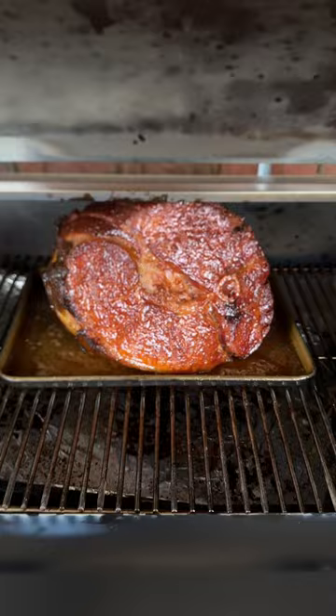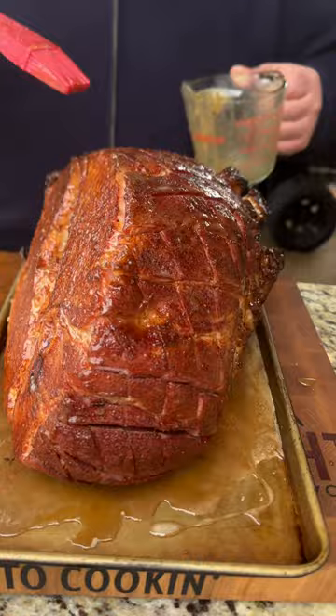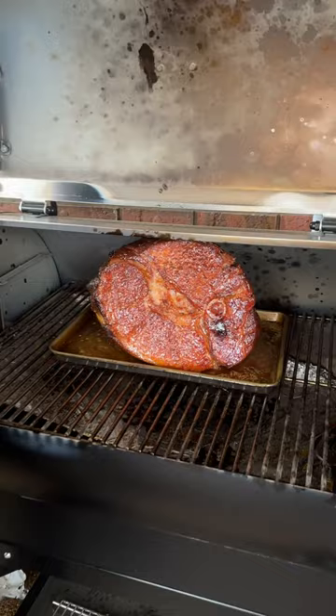For the glaze, mix brown sugar, honey, and a little bit of apple cider until smooth. Brush it all over the outside and put it back on the pit for one hour, then it's ready to carve.